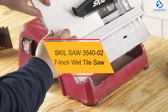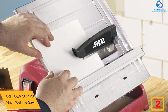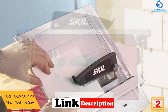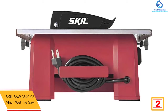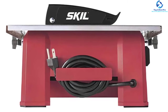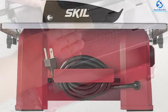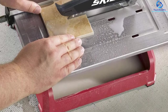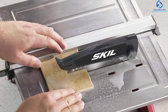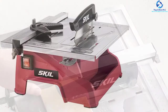At number two we have the Skil Saw 3540-02 7-Inch Wet Tile Saw. This mini table saw from Skil is made from the best quality stainless steel, which can be used for years without any problems. It can be used to cut different types of objects including wood, metal, plastic, and aluminum. It works perfectly to deliver powerful cuts with 3600 RPM speed. You will be able to adjust the miter gauge to different degrees in order to get more precise and clean cuts. It doesn't produce too much noise when working.